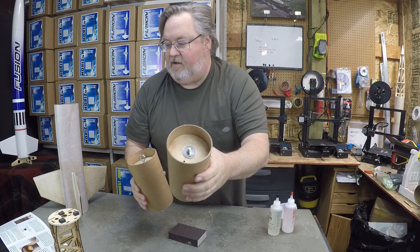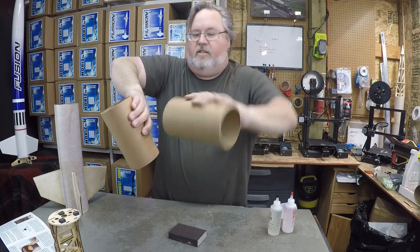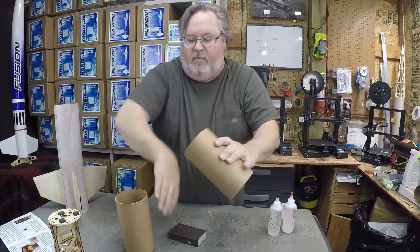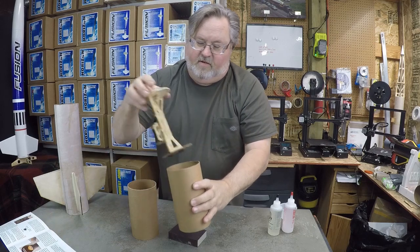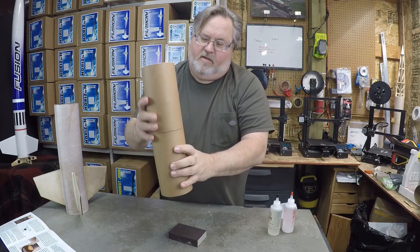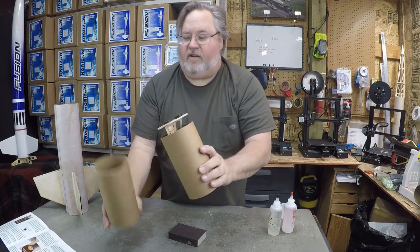This is your upper coupler and this is your lower coupler. This one's going to be facing down in the rocket, this one's going to be facing up. Between the two of them, that'll create enough space for your cam 1 mount to fit in the coupler and it'll still fit together.